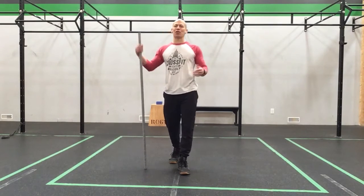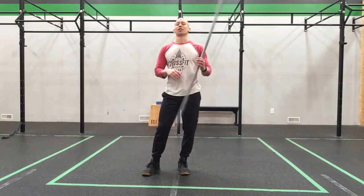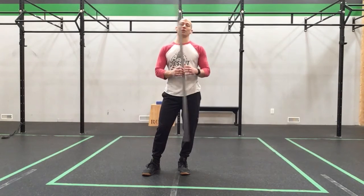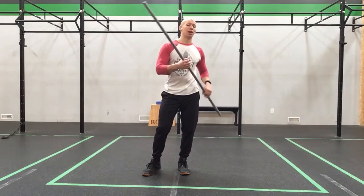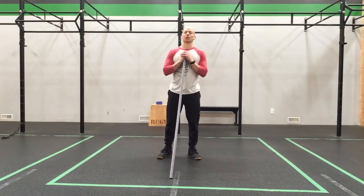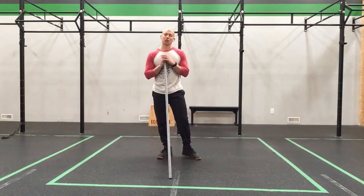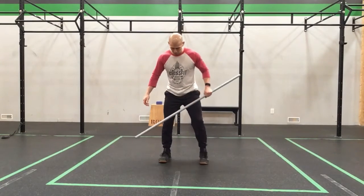Broomstick Oli coming back at you again for another installment. We're going to have some fun today and work on some skills. What we're going to work on today — we did our burdener on Tuesday — we are going to do our Catalyst Athletics Snatch Primer warm-up today. So we'll take that down once we get our bodies a little bit more warmed up. First things first, let's get our bodies a little bit ready to go.